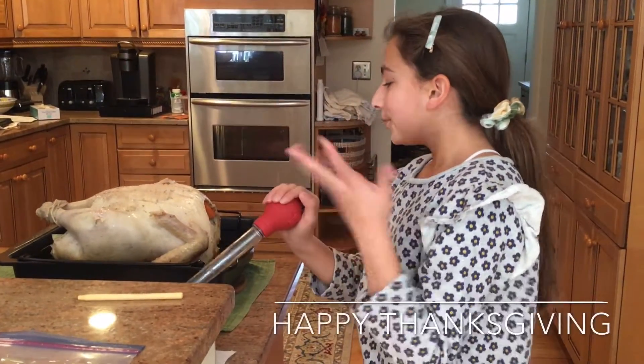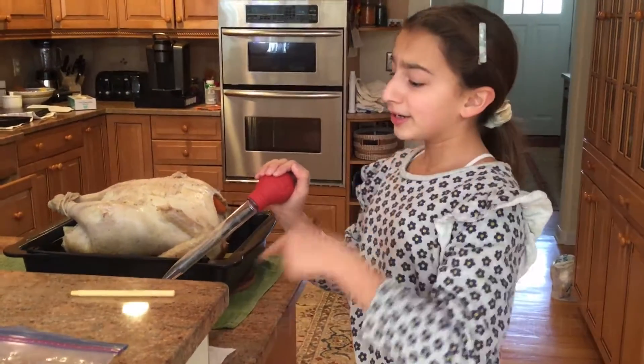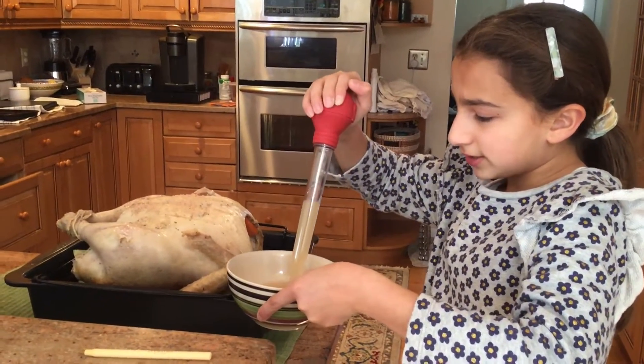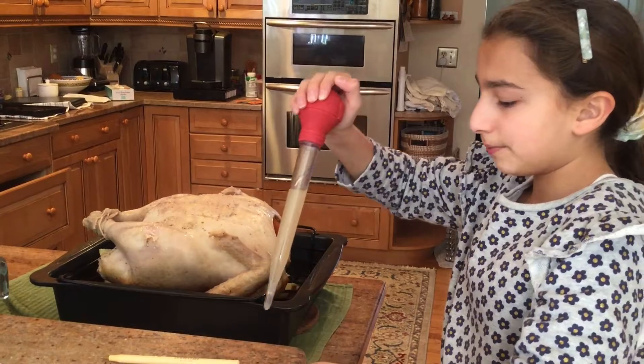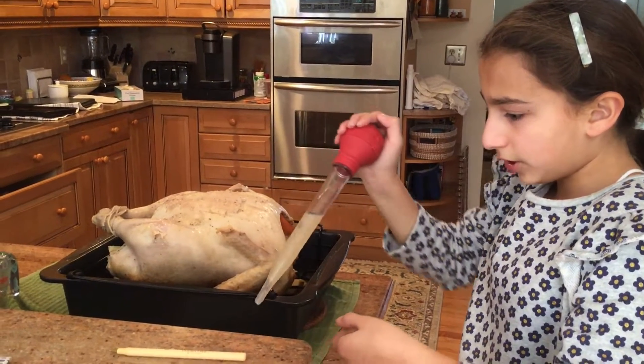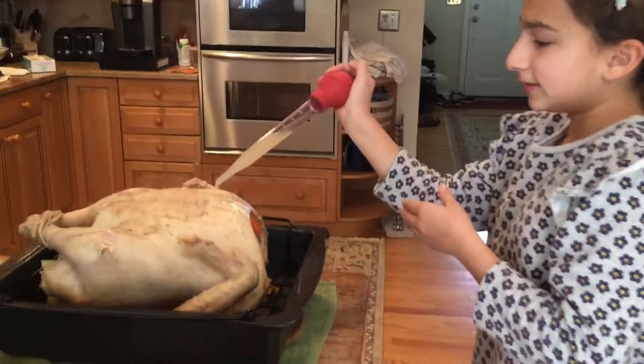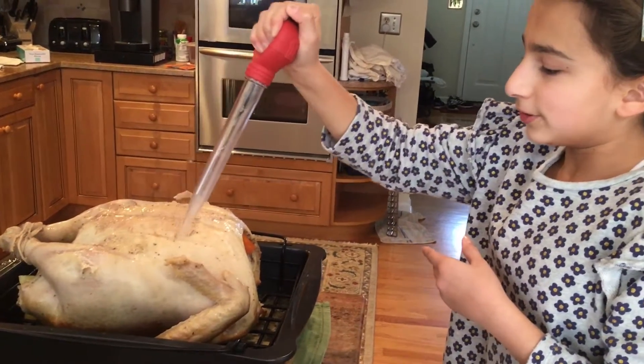We have some turkey broth and we're just gonna press the red thing and it's gonna suck it all up. Now we're gonna bathe the turkey with it. Oh, it looks like lemonade kind of. Like this, yeah.